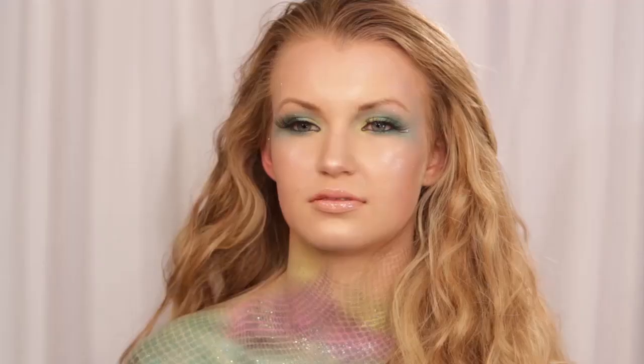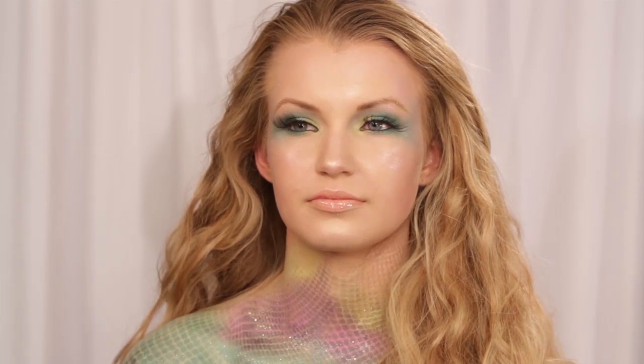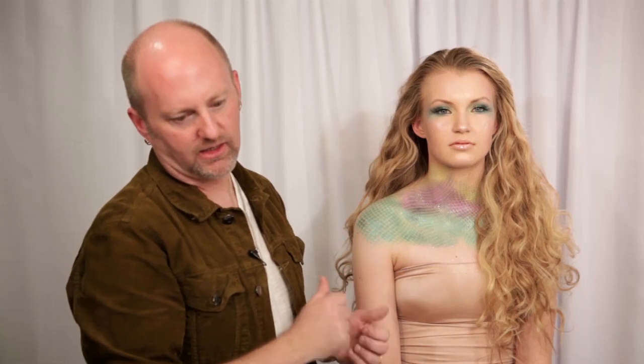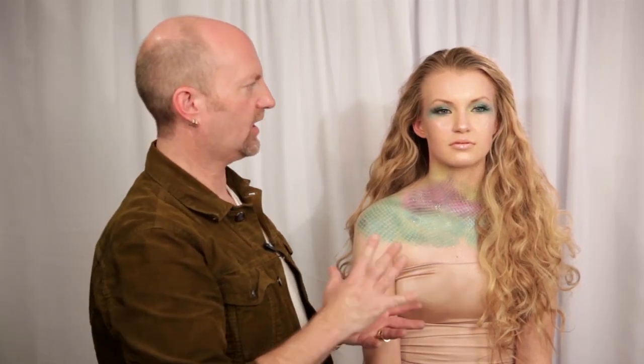For this Halloween makeup tutorial, in order to do a mermaid look, it's not about being specific where you place the colors like I did on the eyes. It's about your palette and the colors you choose, because it's that palette that is going to make her look more mermaid-y. Remember the cotton fishnet works the best. You want to have a sundry of sponges around so you can keep changing sponges and creating your scales. Have fun creating for Halloween.